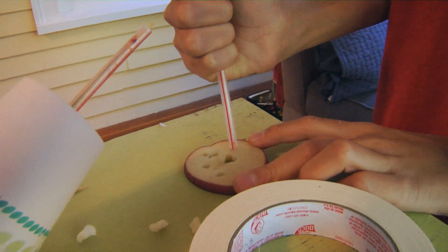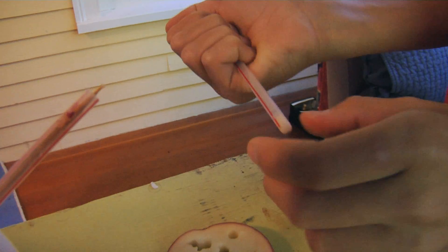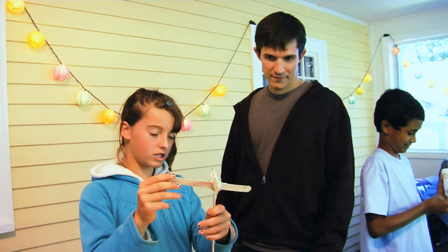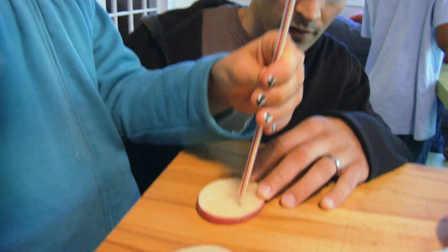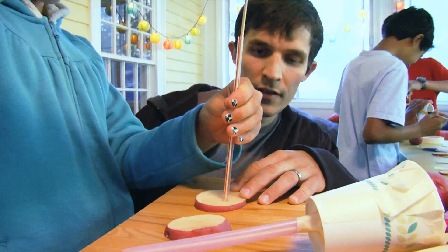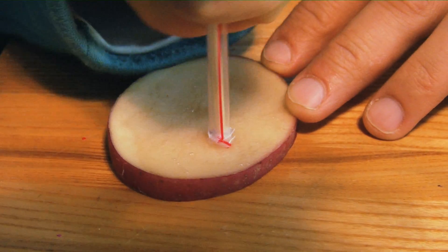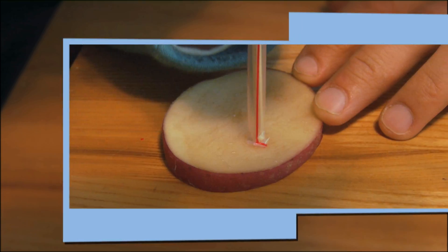There are lots of different ways to solve the problem of getting the straw into the potato. Dylan, tell me about your core sampler. So this one will spin into it like a drill. I stab this down and pull it up — you can see it drilling in. Oh, this straw's crumpling at the end. That failed.